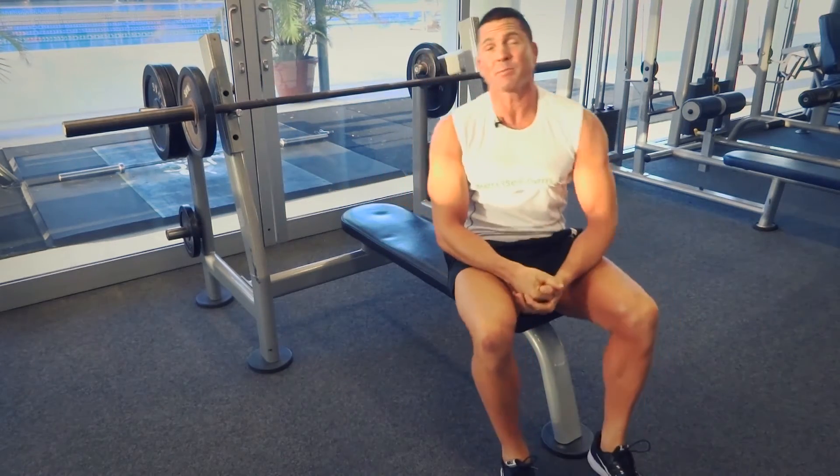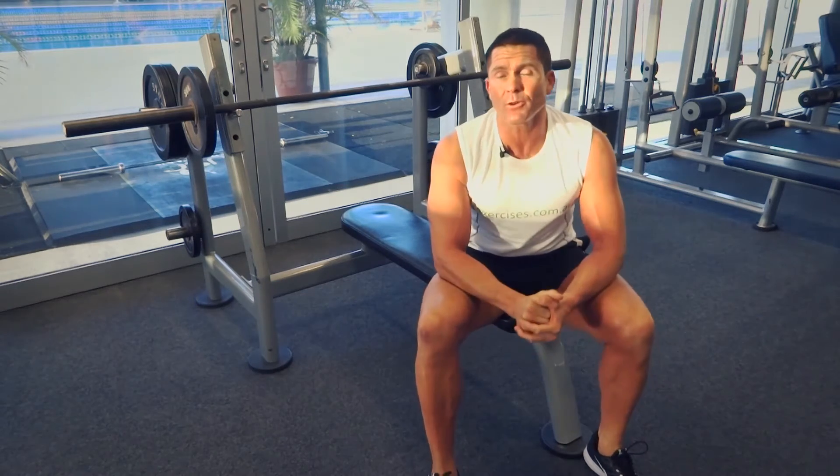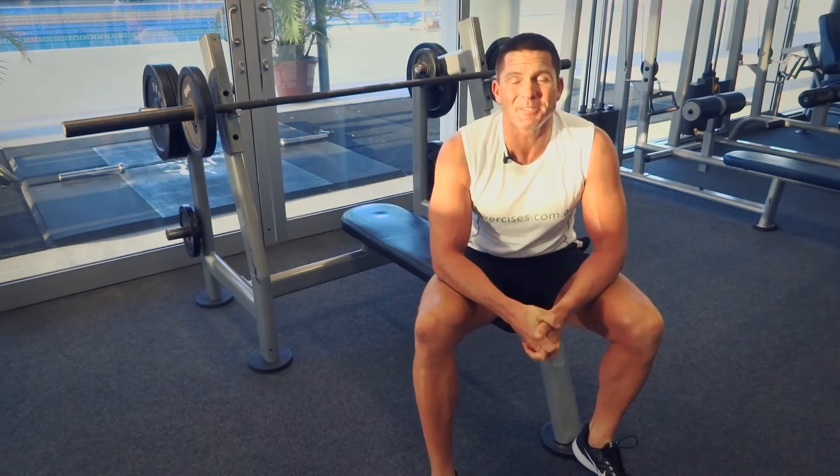That's our reverse grip bench press for today. Search exercises.com.au for more great exercises and videos, and we'll see you next time.